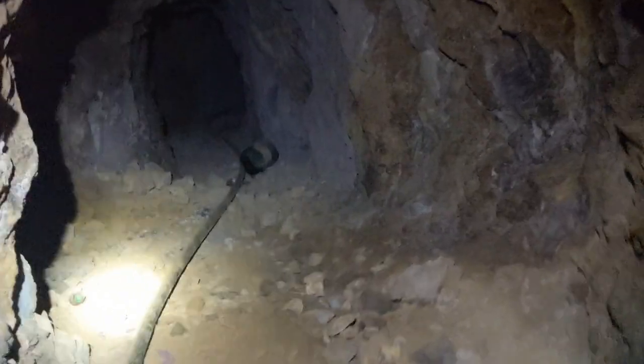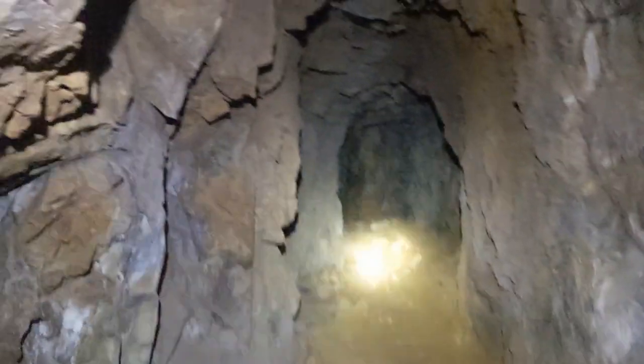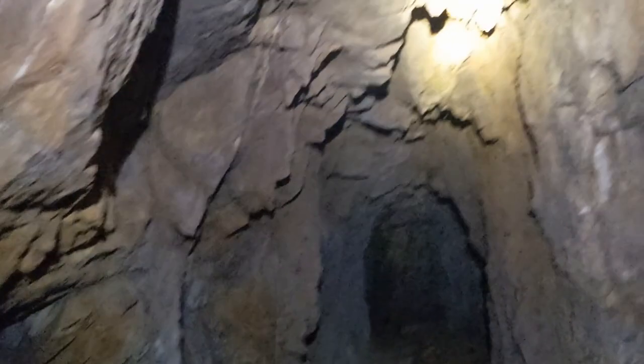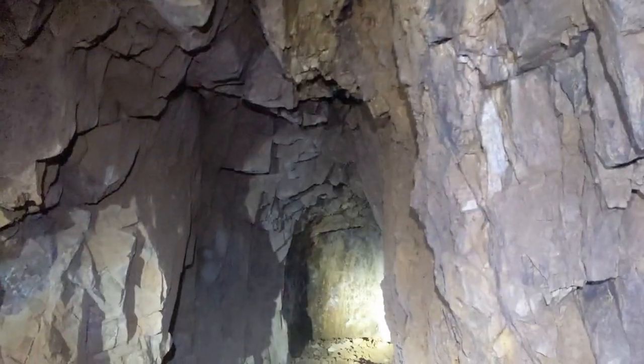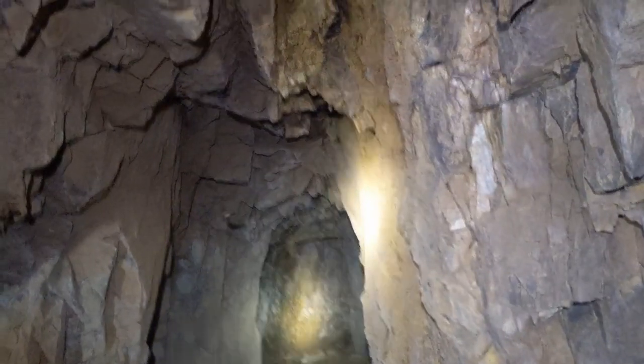I'm going to look at the continuation of the main drift here. I've got a second drift going off to the right. What are they drifting on here? Whatever this is, this is more altered ground. I don't know why they drove on that. That bat scared the crap out of me. Because it's soft.